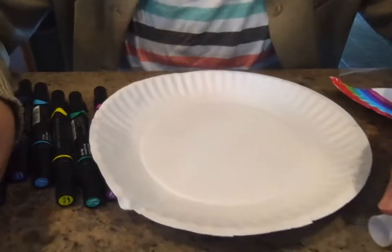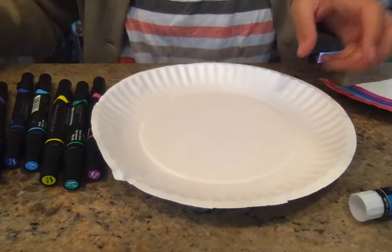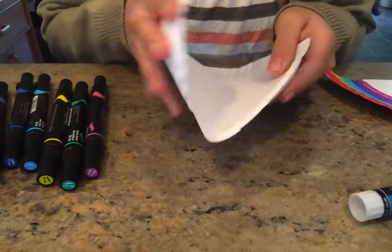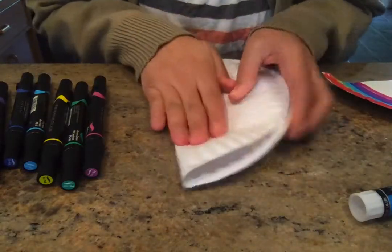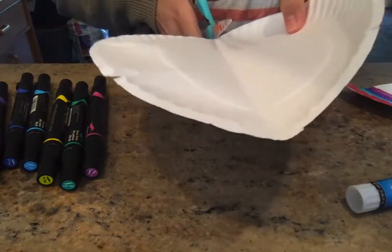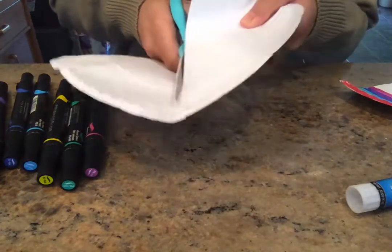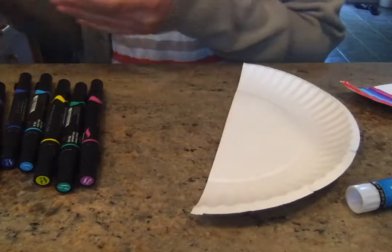Alright guys, so we're going to make a rainbow out of a paper plate. First you're going to get your paper plate and fold it in half as best as you can. Open it up and cut along that line. It's okay if it's not perfectly straight, don't worry about that.